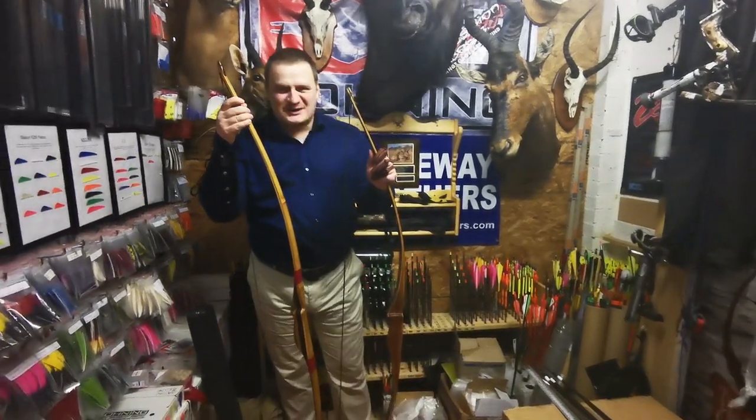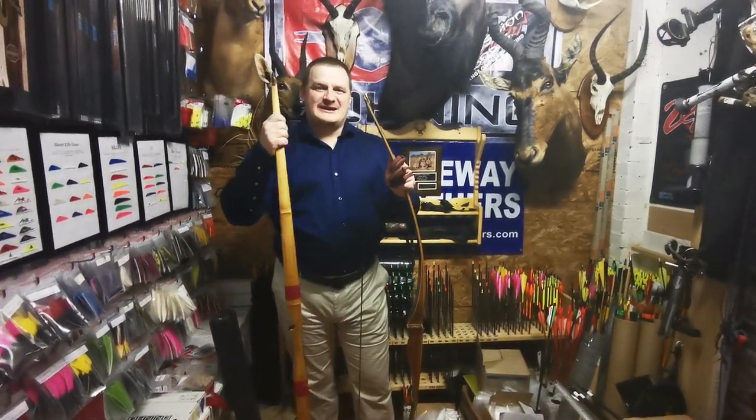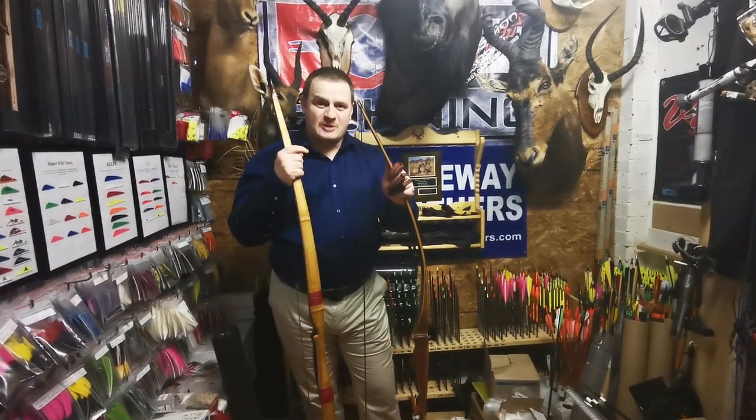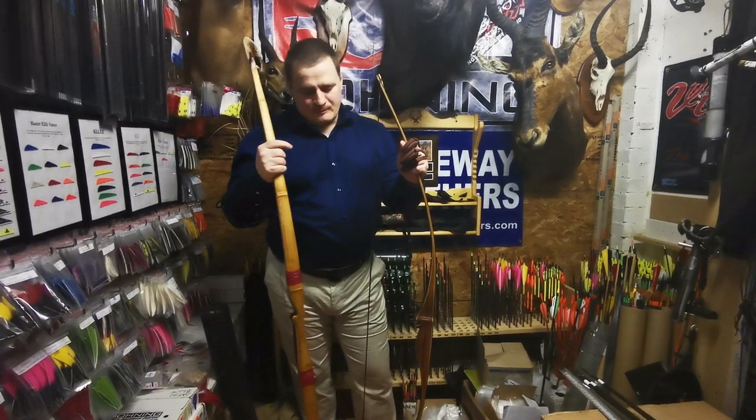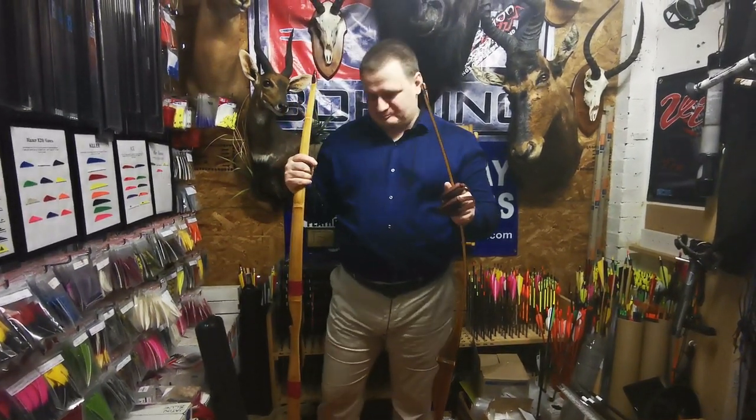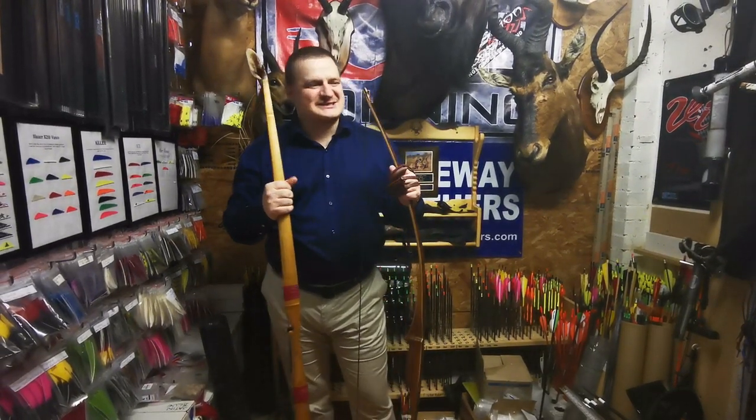Hello fellow archers! Today we're going to do a small test between a carbon fiberglass laminated bow and a wooden laminated bow. We're here at Silver Archery in London, and I thank them very much for the opportunity to test these bows here.